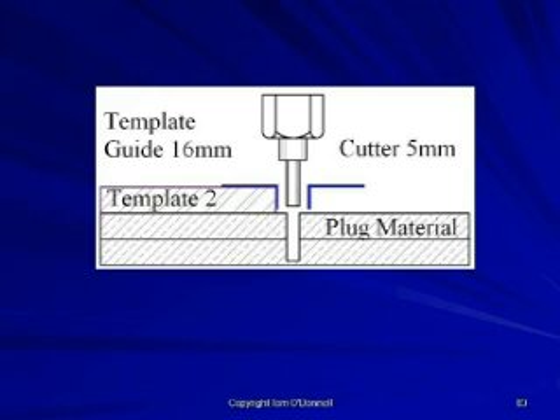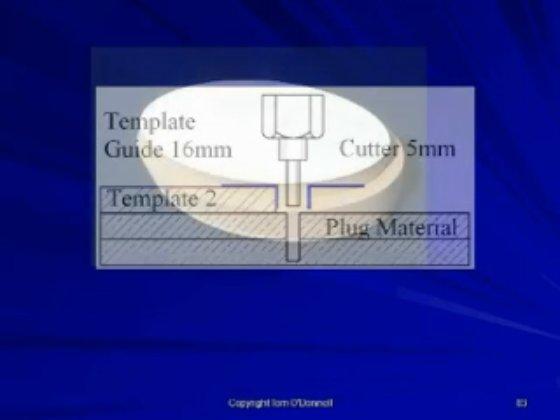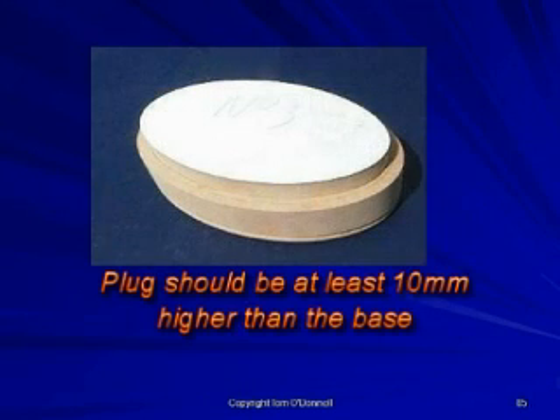When the plug is inserted in the base, it should be at least 10 millimeters higher than the material.